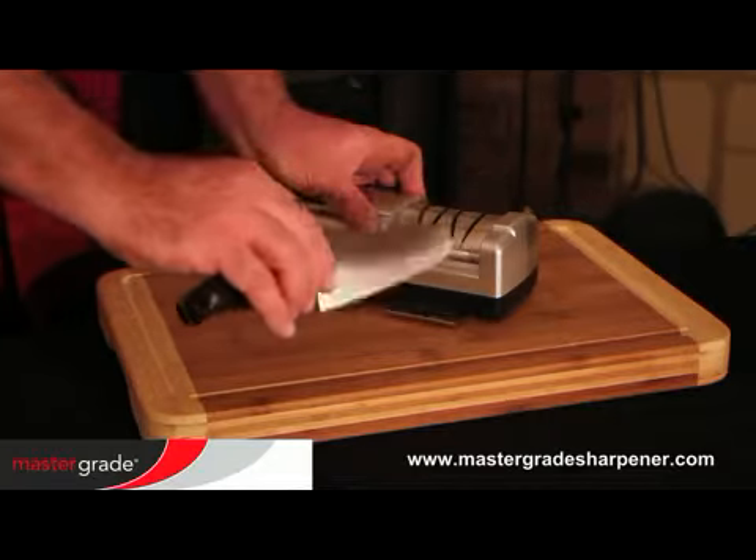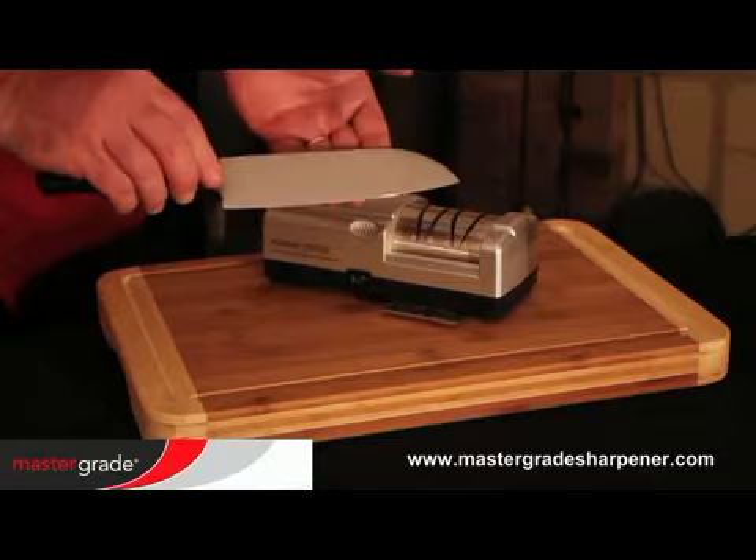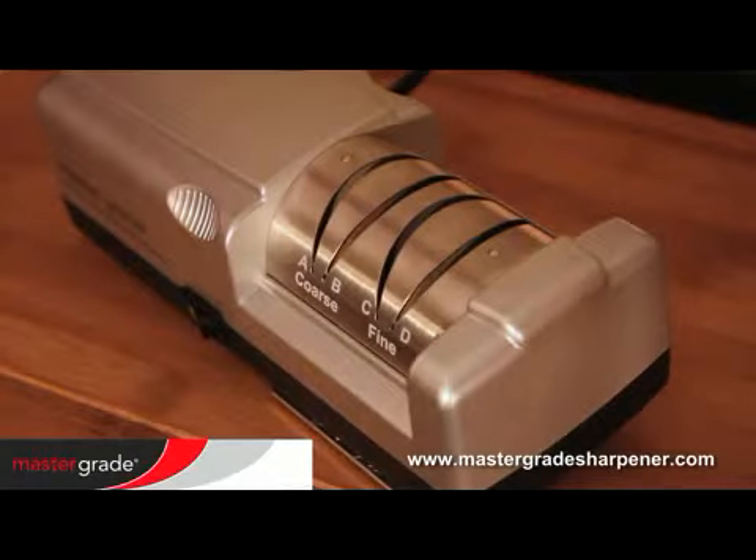On subsequent passes, ease up on the pressure until feather light for a razor-sharp edge. If the machine sounds strained or slows down, you're pressing too hard.